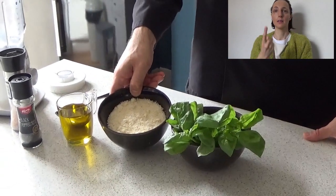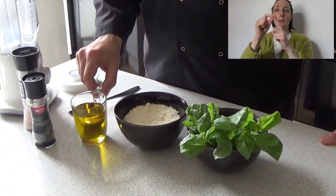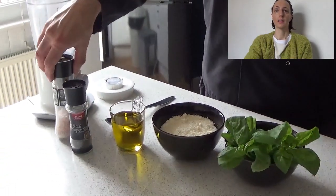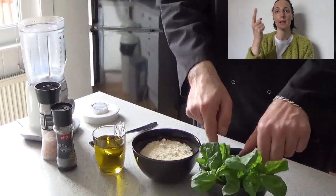150 grams of parmesan, 150 grams of extra virgin oil, salt, pepper, and one blender. That's it — okay, we're going to get started.